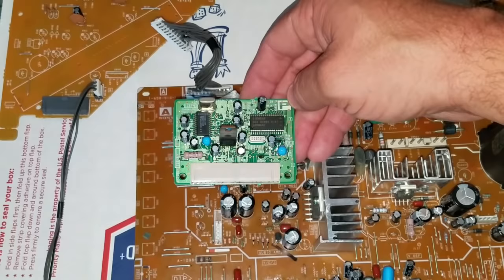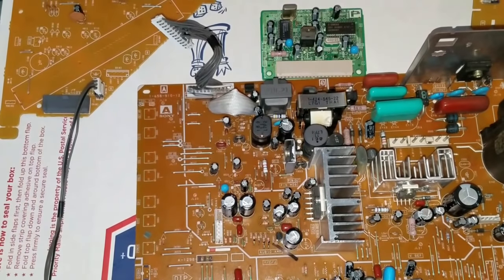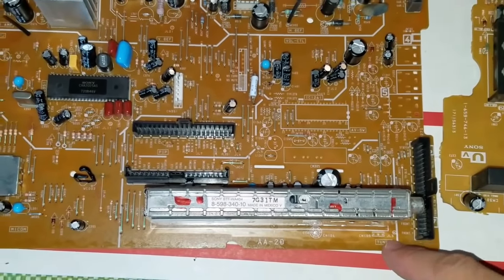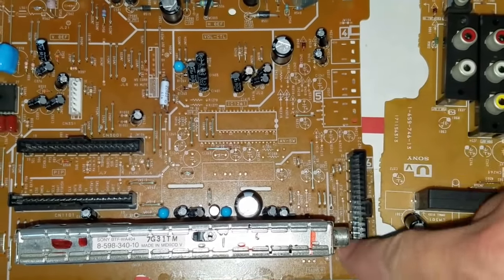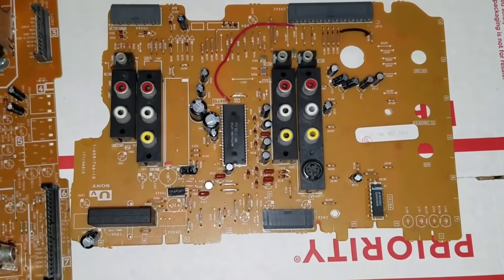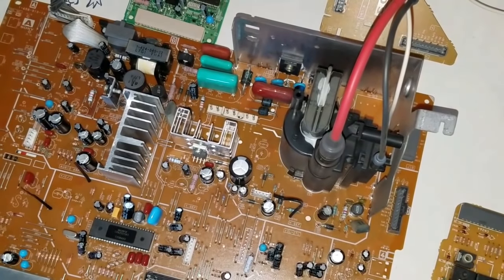This little plug-in board is for the PIP — the picture-in-picture — and I'm actually not planning on replacing the capacitors in this one since I probably won't use it and it was working fine anyway. Moving further down the board, here's where the picture-in-picture board plugs in, and over here we've got our tuner. On the back side it says AV switch — that's where it plugs in. And here's our AV board, which we will be doing component replacement on.